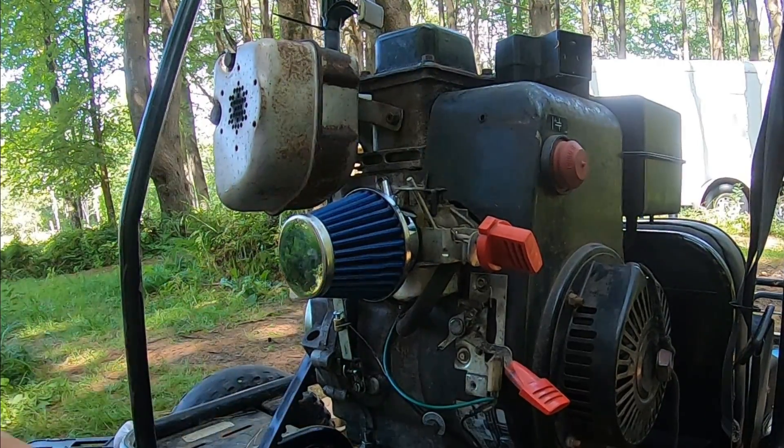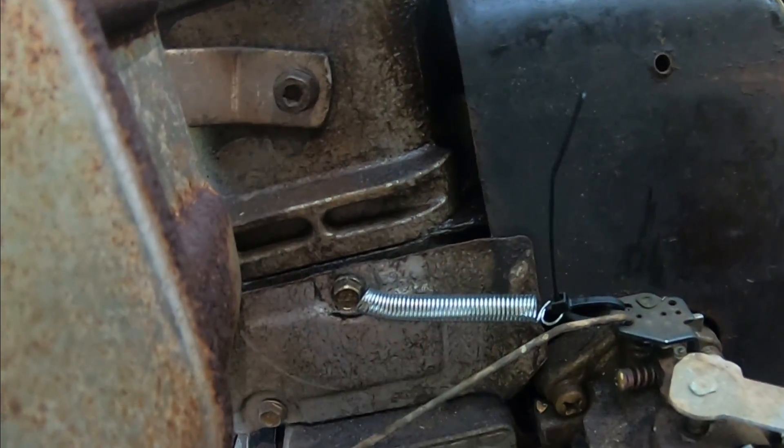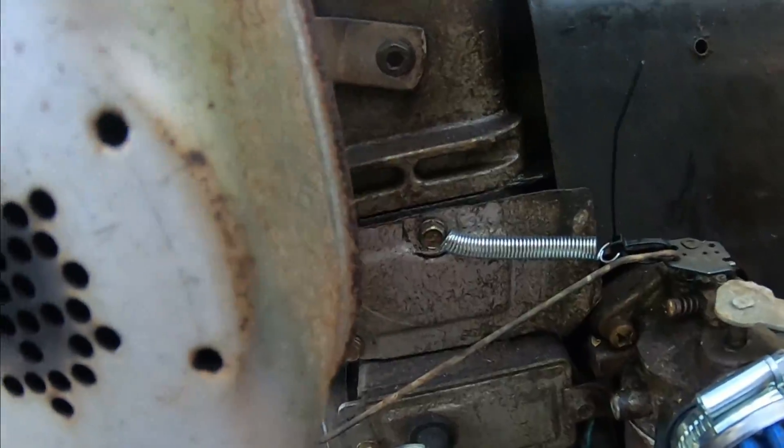Let's see what a small zip tie might be able to do. Boys and girls, look at that — fasten the spring to the heat shield, back to the throttle. And if I activate this, it's pulling it back. I'm going to give that a try.